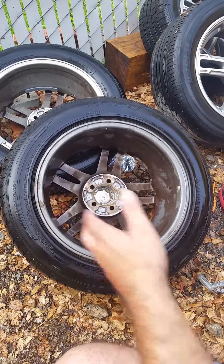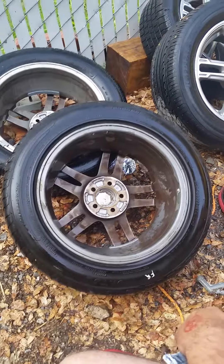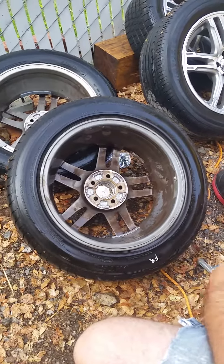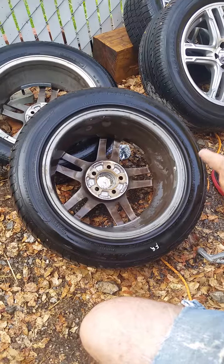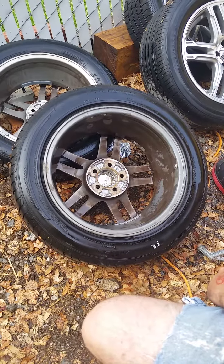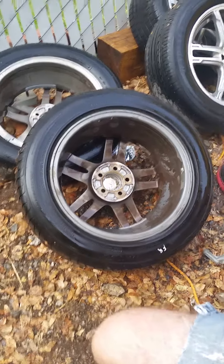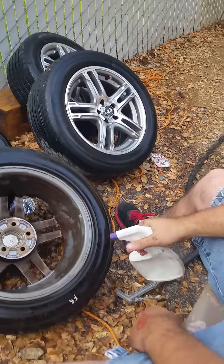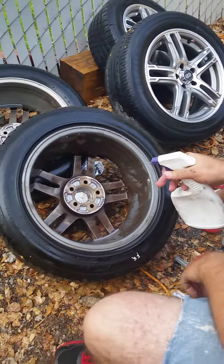What we have here is a set of wheels — they're used and they got a lot of brake dust on them. We're trying to sell them, so we're going to show you how to clean them up. Secret formula? It's actually Purple Power. I'm gonna squirt it on literally.